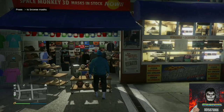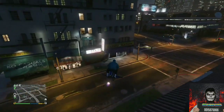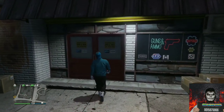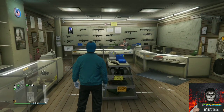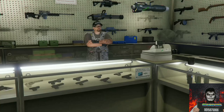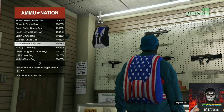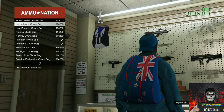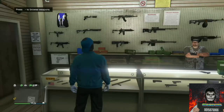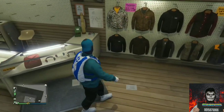Go over to the mask store or the ammunition store and save this as an outfit. Then go over to the ammunition store — we will be transferring a blue duffel bag to this outfit. If you do not own one, there will be a link below in the description. Equip the Israel Troop Bag through the interaction menu or buy one at the front counter. Purchase the Israel Troop Bag and equip it on through your interaction menu.